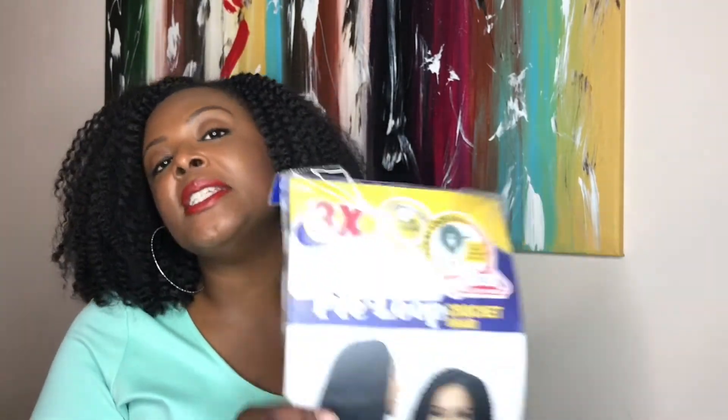Hey everybody, it's Kareem from the blog BigFellaDonnaFashion. Welcome or welcome back to my channel. Today I'm back with another crochet review — I'll be reviewing this hair, which is the Freetress Island Twist. So if you're interested in hearing my quick thoughts about this hair, go ahead and stay tuned.